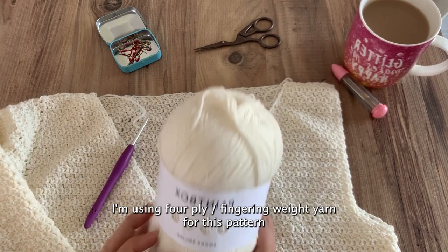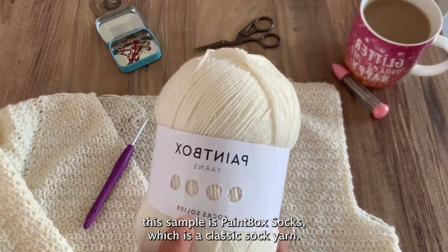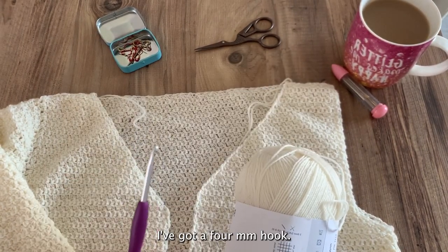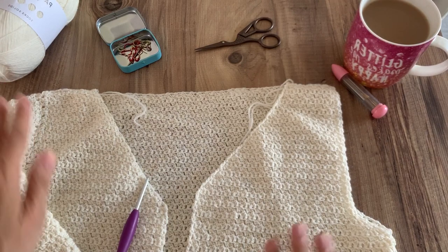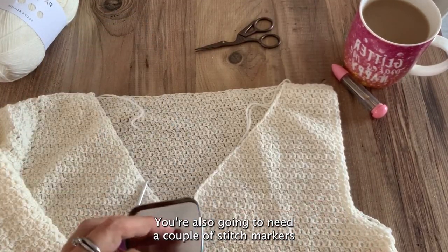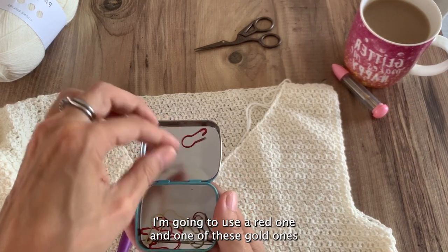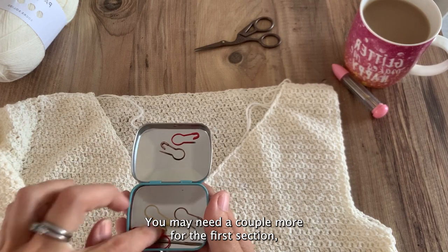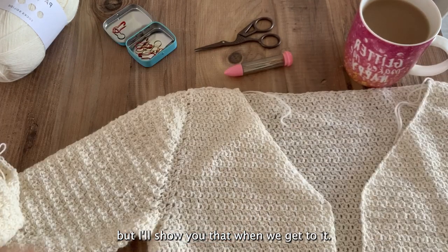I'm using four-ply yarn for this pattern, or fingering weight. The one I'm using for this sample is Paintbox Socks, which is a classic sock yarn, and I've got a four millimeter hook. If you've got the pattern, you'll know we're working in paired extended single crochet — all the explanations for that are in the pattern. You're also going to need a couple of stitch markers just to help you stay on track.